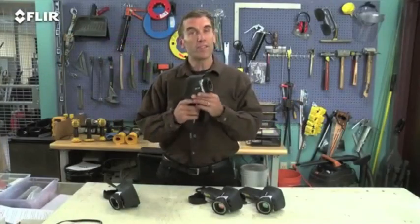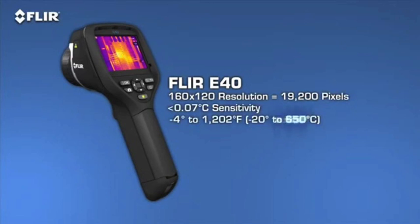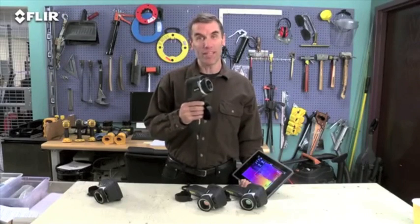The E40 detects even higher temperatures — up to 1,202 degrees Fahrenheit — and with greater sensitivity for better quality images and subtler differences. Being able to see and measure temperatures spiking into these higher ranges is critical, especially when you're trying to determine if mechanical and electrical equipment is too hot to safely stay online. But here's what's really exciting about the E40.